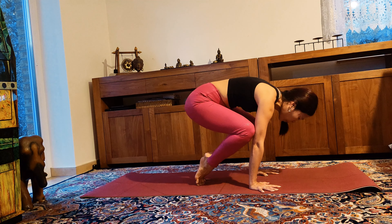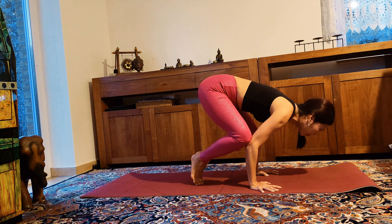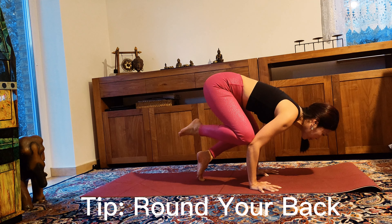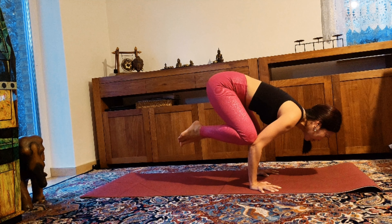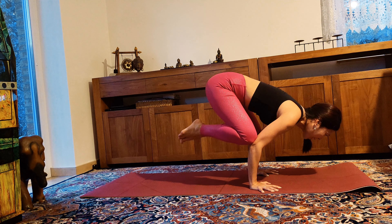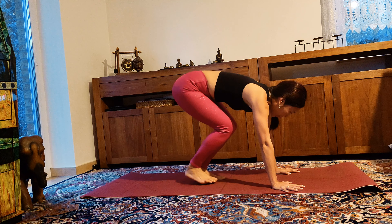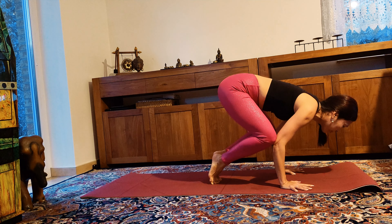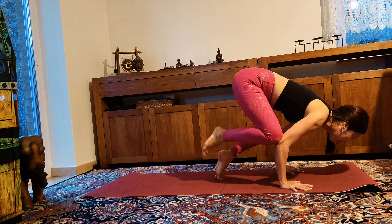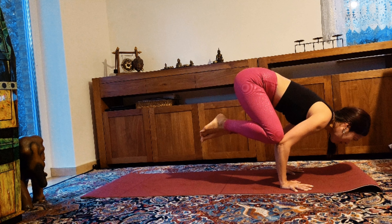Let's try that again. Maybe round your back, sucking your belly in, lift your legs up, gaze forward. Awesome job. Keep practicing — feel round more until you feel the pose in your body. Round your back a little bit more, lift your legs up, gaze forward. Great job, beautiful! Now sit down on your heels.